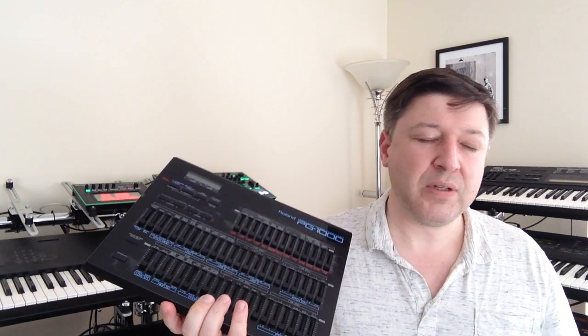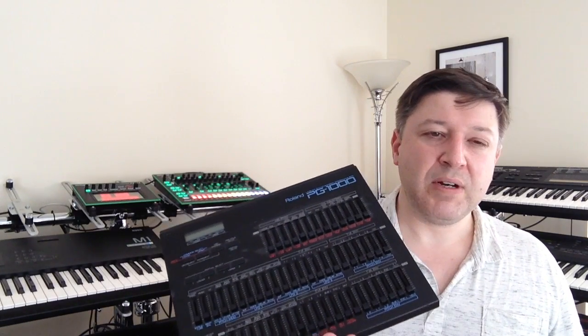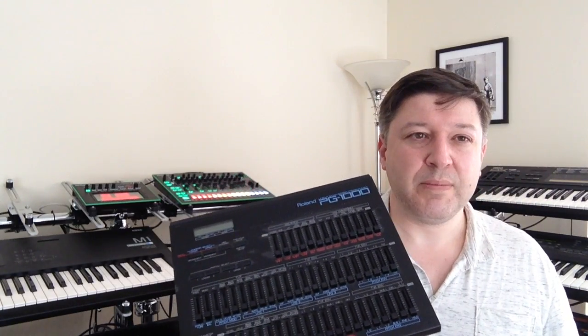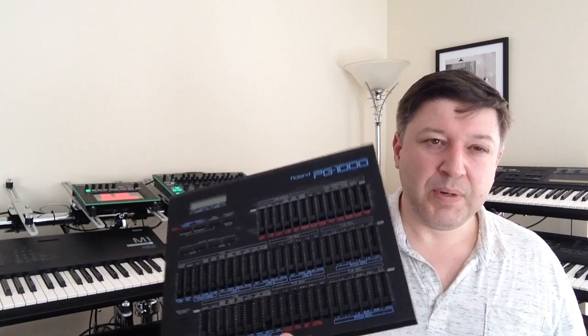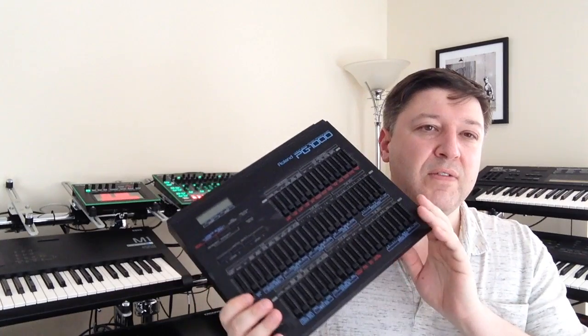All I can remember from last time I set this up is that it was a real absolute pain to set up. Bearing that in mind, I've had to go and buy a couple of bits I no longer have or can't find, to allow it to be set up properly. We shall see what happens — it may go to a video on setting this up. But it is very very useful if you want to play around with the D50 and the sounds on the D50.